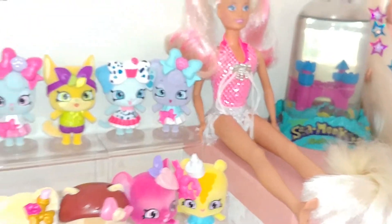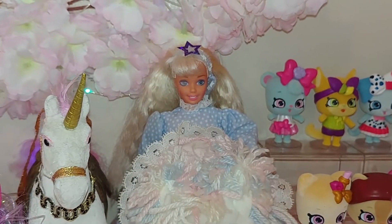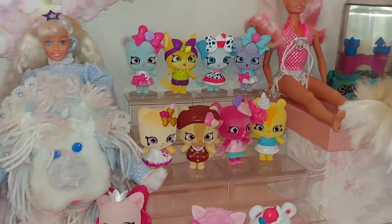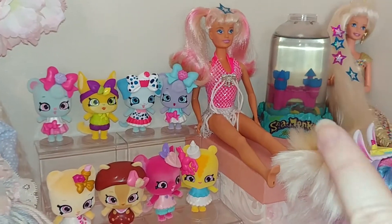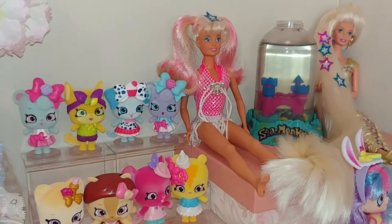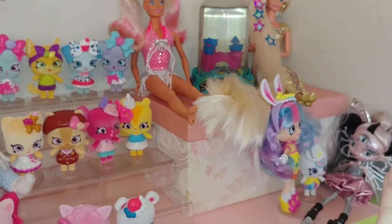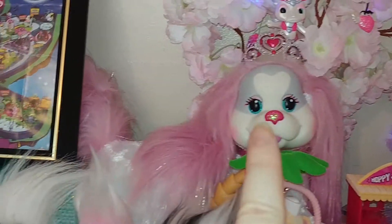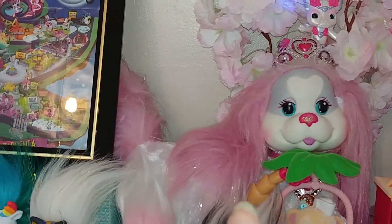I'm concerned about time, so I skipped over one of the main things on this shelf. We've talked about the Shopettes, Sea Monkeys, Jewel Barbie, Cindy Doll, Shopkins, Novi Stars, Jewel Puppy Surprise, Zelfs — and we've got Design Your Zelfs over here.